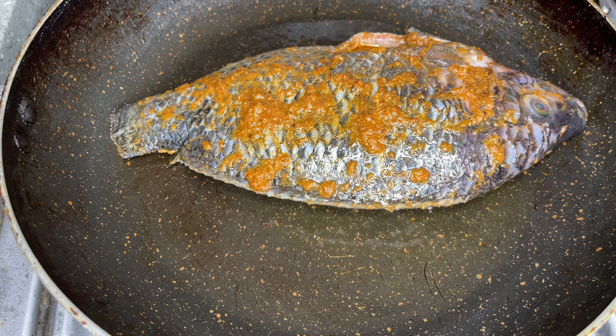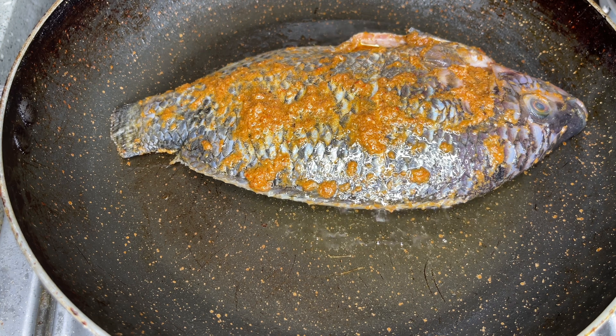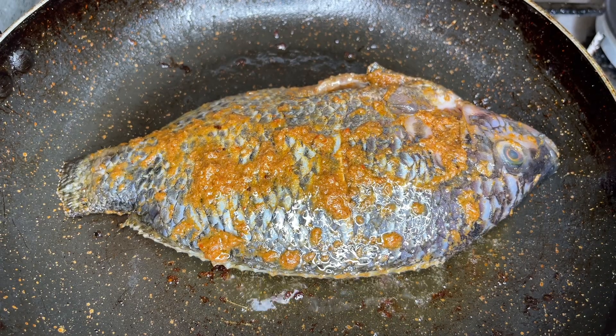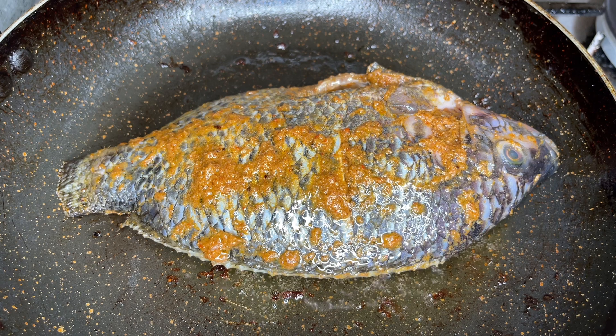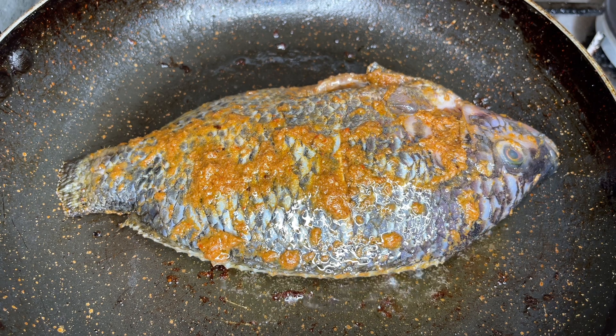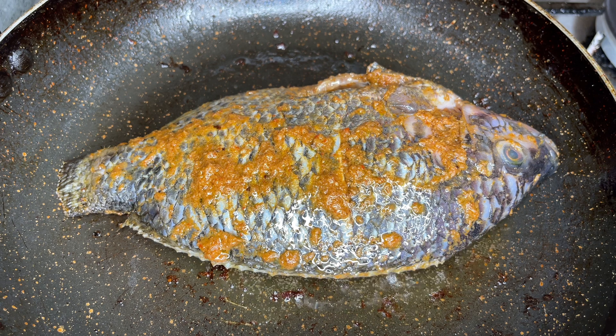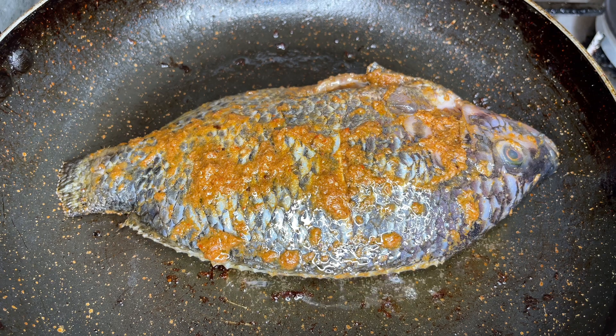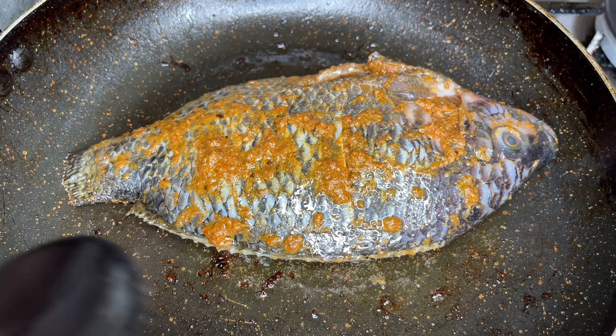Set the fire on medium to high heat and leave the fish in the pan for about five minutes. The purpose of this is to get the first side to sear and give it that grilled look. It's important it's on medium to high heat to get that grilled look. I usually leave it for five minutes, but you can leave it shorter or longer depending on how brown you want it.